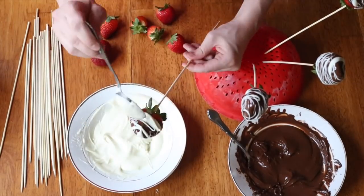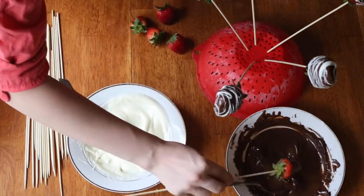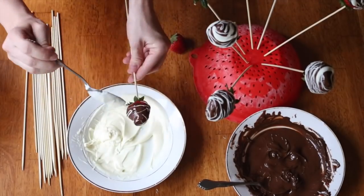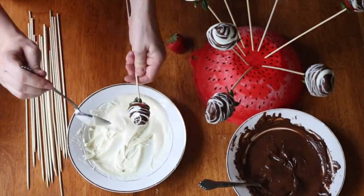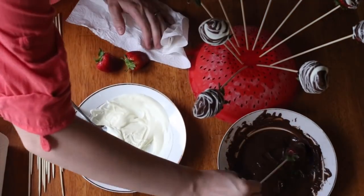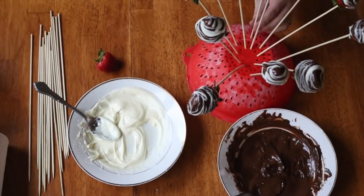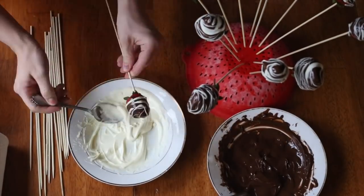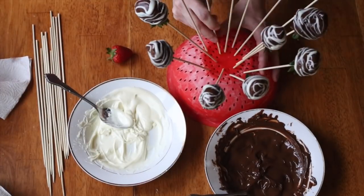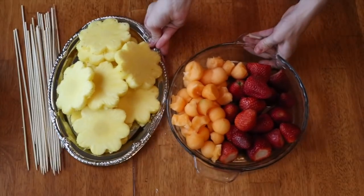Feel free to be creative and do whatever designs you want — this is your work of art. If you want the chocolate a little thinner but still with the flavor, you can add a little vegetable oil while you're cooking it. If the drizzling chocolate starts to get thick, add a little oil, or just put it in the microwave for a couple more seconds. Try not to push the strawberries too far into the skewer so they don't pop out the other end. Now these can go right into the fridge.